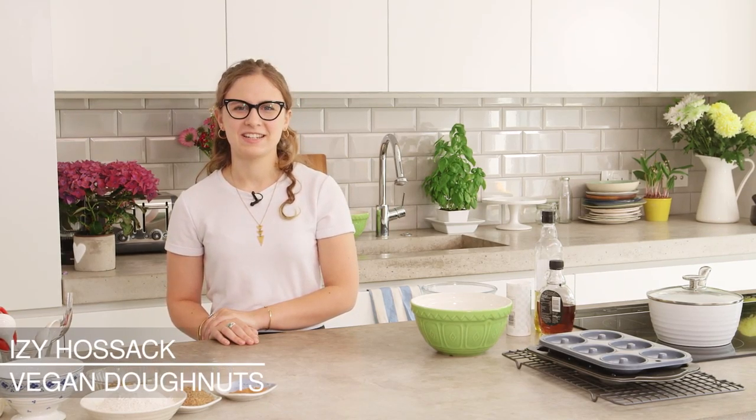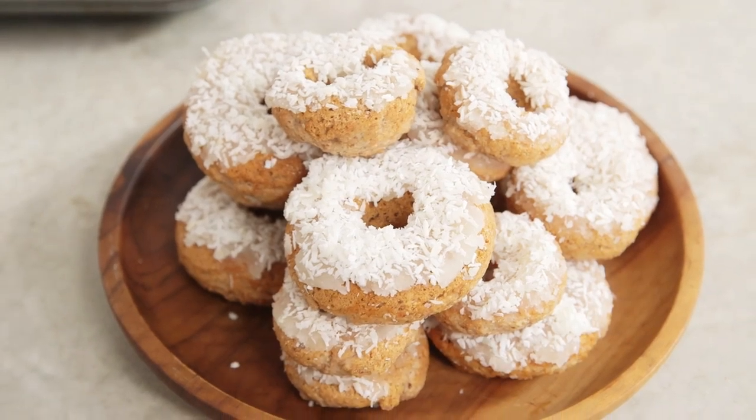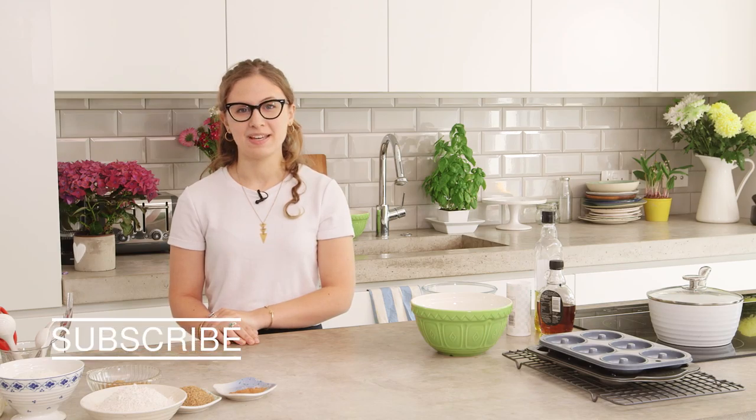Hi, I'm Izzy Hossack, welcome to Wild Dish. Today I'm going to make some vegan baked doughnuts. If you want to see more recipes from me, click here to subscribe.